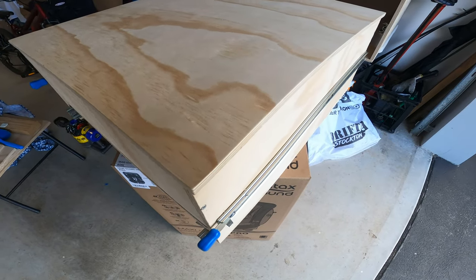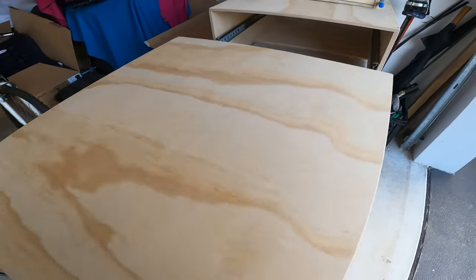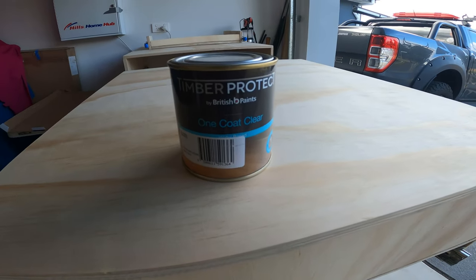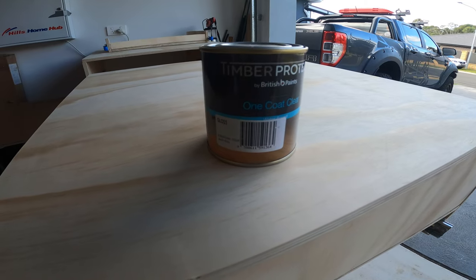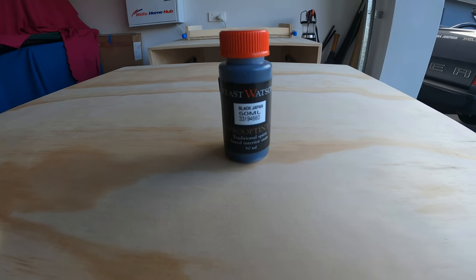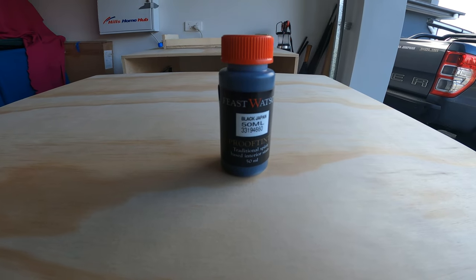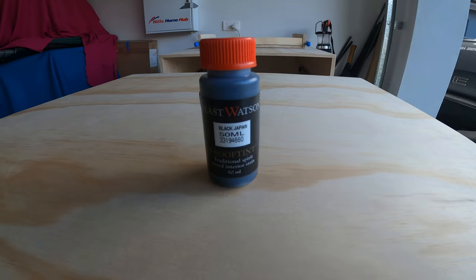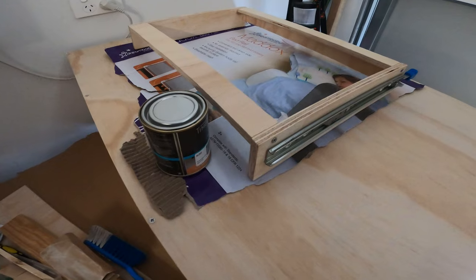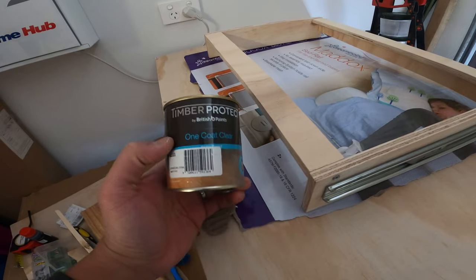What we're doing today is lightly sanding the drawers — I've separated them. We're going to use a varnish: the one-coat clear timber protect, which is water-based and has a gloss finish. After that we're going to be staining the outside of the drawer using a proof tint which is Black Japan — that's the color. After that we'll put the varnish over. I've sanded it down and scraped it as well, so now we're going to start to do the one coat.